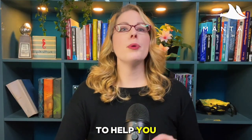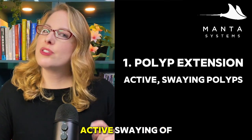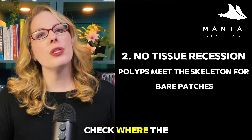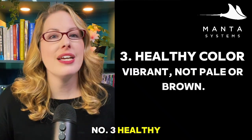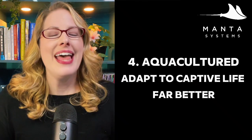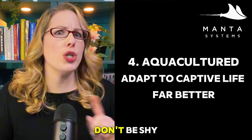Here are tips for picking out a healthy Goniopora. First, polyp extension — active sway is a great sign the coral is healthy and happy. Second, no tissue recession — check where polyps meet the skeleton for bare patches. Third, healthy color — vibrant, not pale. Fourth, choose aquacultured whenever possible, as they adapt to captive life far better than wild colonies. Ask your supplier about the coral's origin and history — don't be shy.